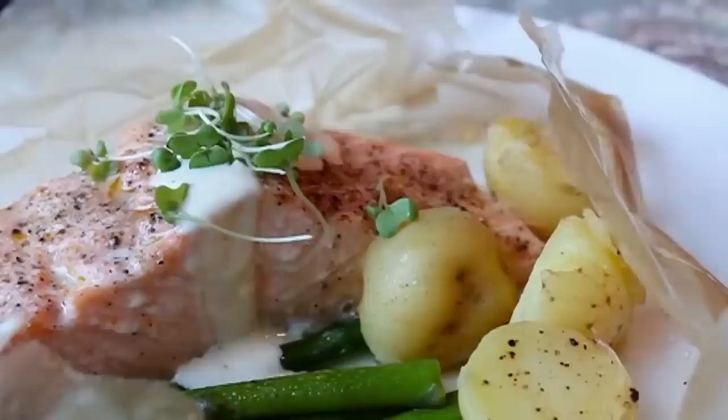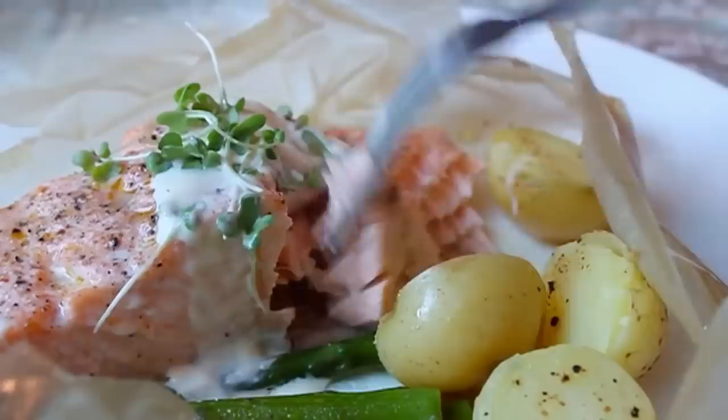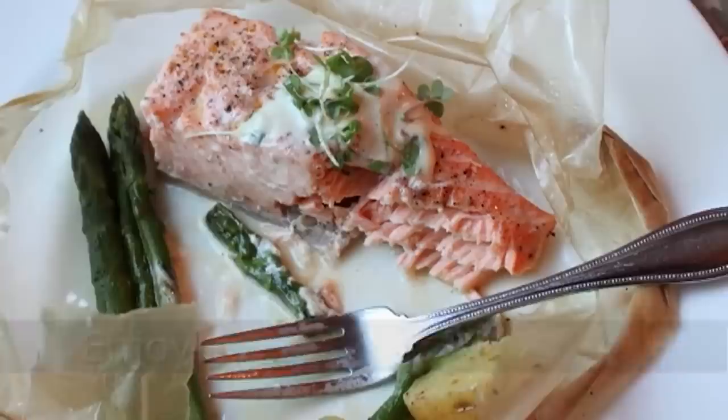Salmon in parchment — not only is it beautiful, not only is it delicious, it's actually really fun to make. Mine was in the parchment about five minutes too long due to photography, so it was pretty much cooked through — but it was still really, really good and very moist. Yours is going to be even better. Check out the blog post for how to get parchment paper. Head over to foodwishes.com for all the ingredient amounts and lots more information, and as always, enjoy.